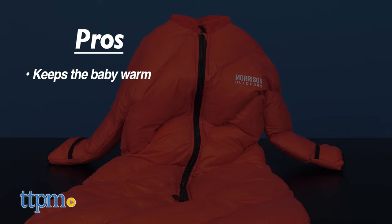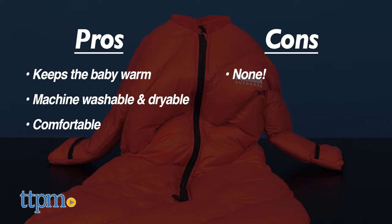My pros are: keeps the baby warm, machine washable and dryable, and comfortable. I have no cons, so I give this 5 stars.